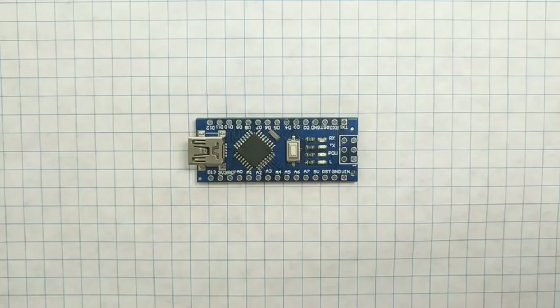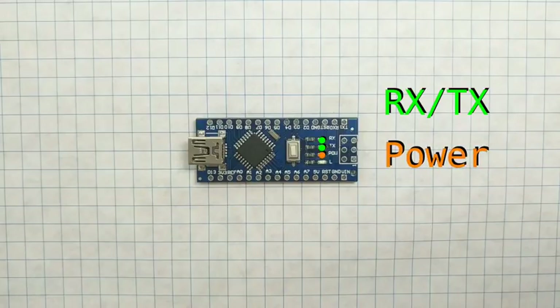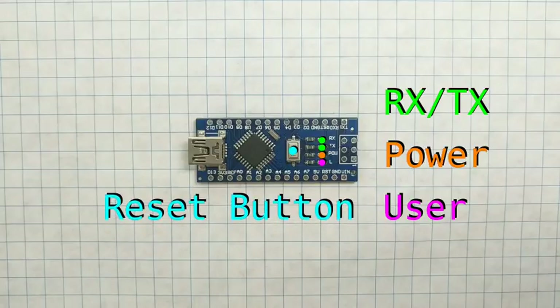You'll also notice that there are 4 onboard LEDs. Two of them are RX/TX indicators to show I/O activity. One of them is the power indicator, and the 4th one is a user-programmable LED. The board also contains a reset button.